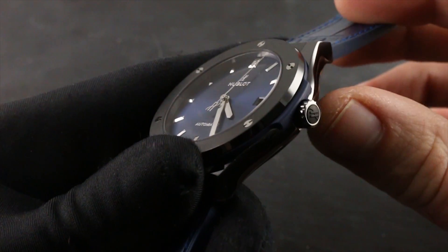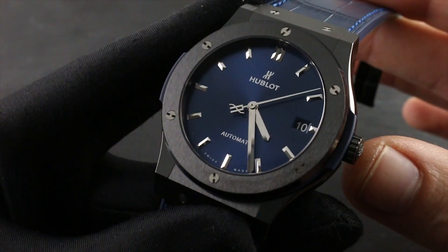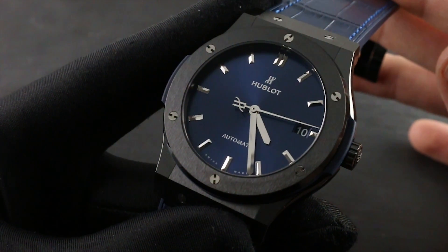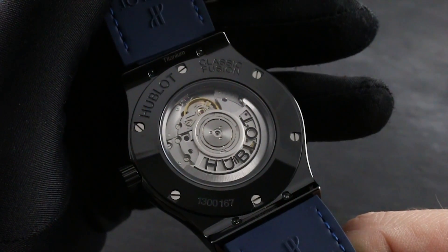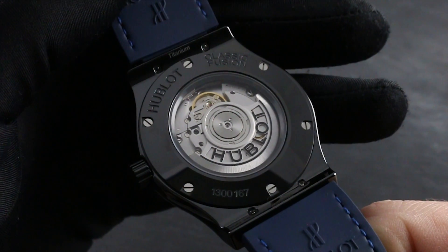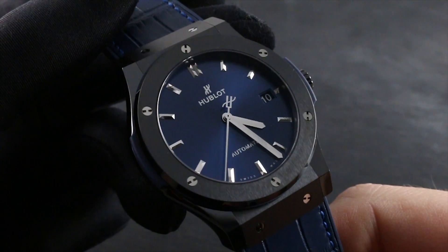You can help avoid accidental water ingress by keeping the crown flush to the case at all times when the watch is submerged or when there is water on the case. Attempting to use the crown for winding or setting can bypass the seals if the case is wet, introducing water to the interior of the watch. Keep in mind that water resistance, unlike mechanical specification, is not a static feature of a timepiece. Over time, as seals and lubricants degrade, the watch will be relatively less water resistant. Therefore, it is important to have the watch checked on an annual basis at a Hublot authorized service center.